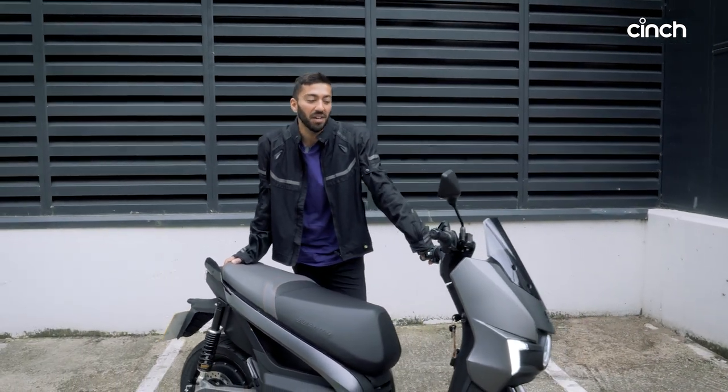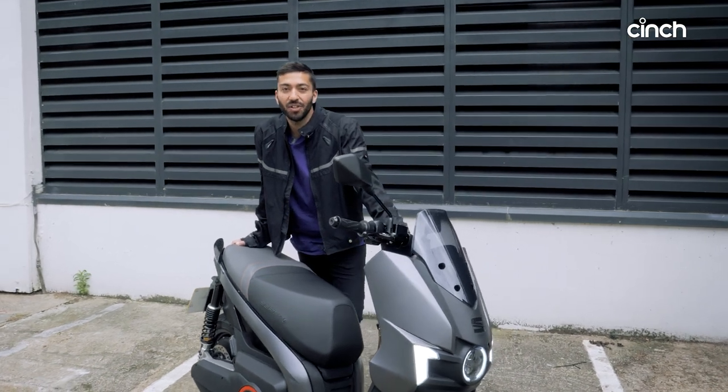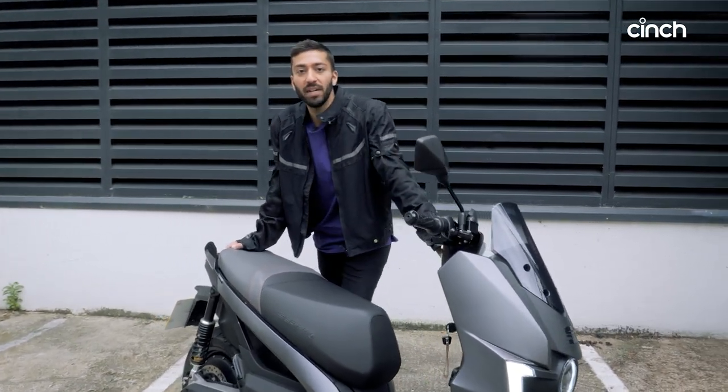It's a real fun thing to ride in the city centre and it's got loads of cool little things on it, which we're going to point out to you right now.